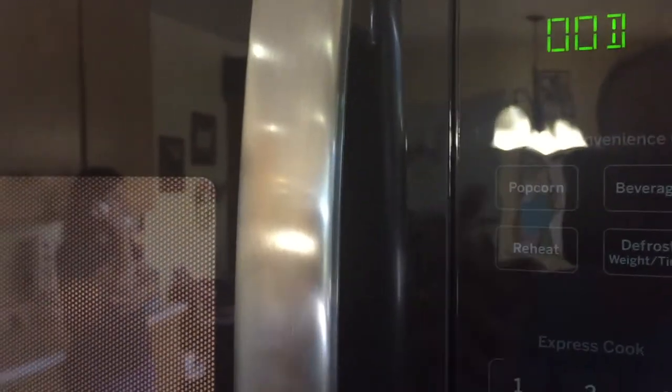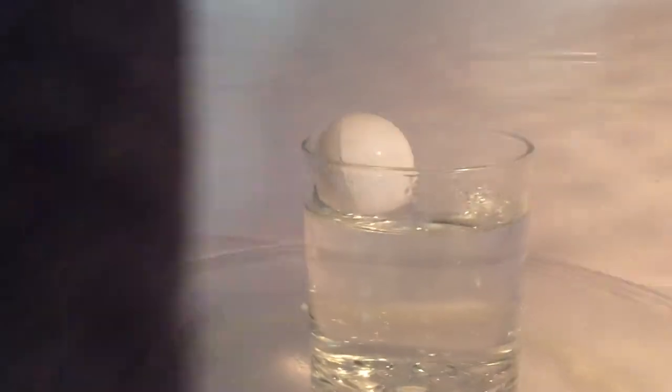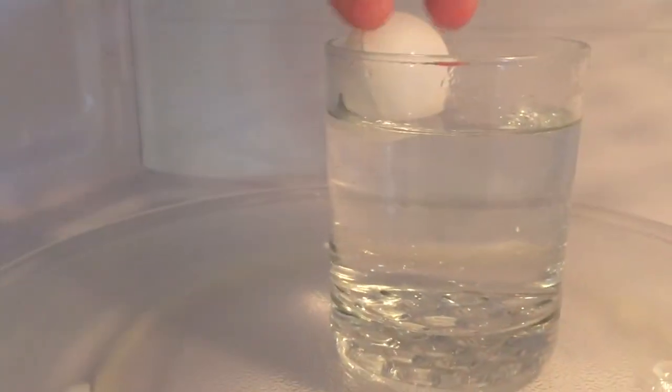This is in accordance with Charles' Law, which states that as the temperature of a gas increases, its volume will increase also. So now you know the science on how to get a dent out of a ping pong ball.